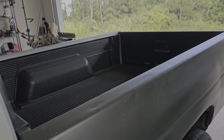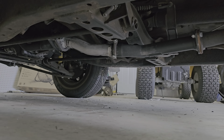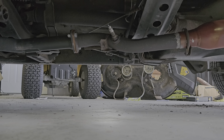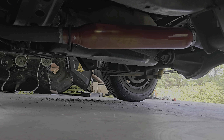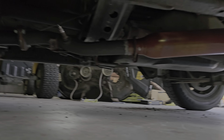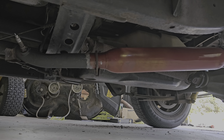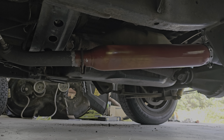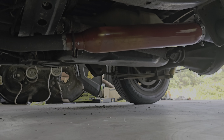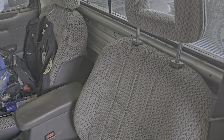I got a custom exhaust setup — coming off the headers into my 18-inch glass pack. Nothing fancy, but it's nice and poppy. It's just a little loud for me — that's the only thing.